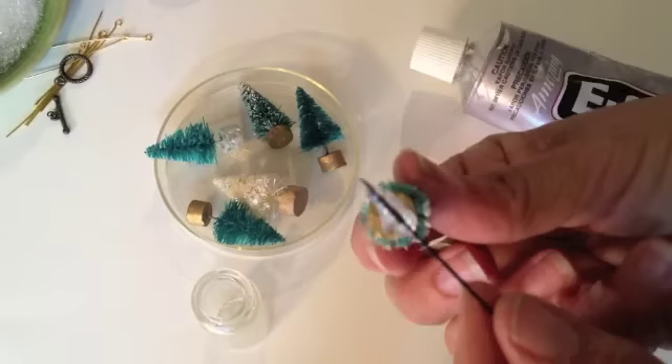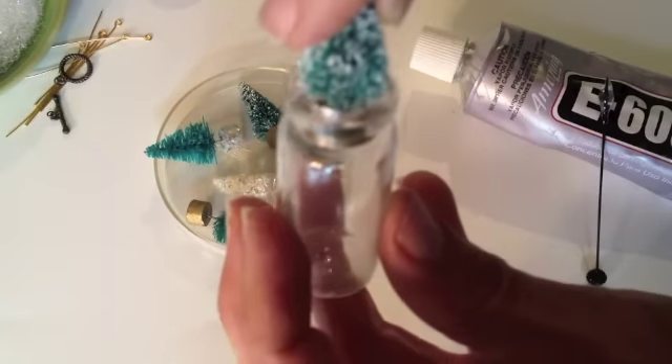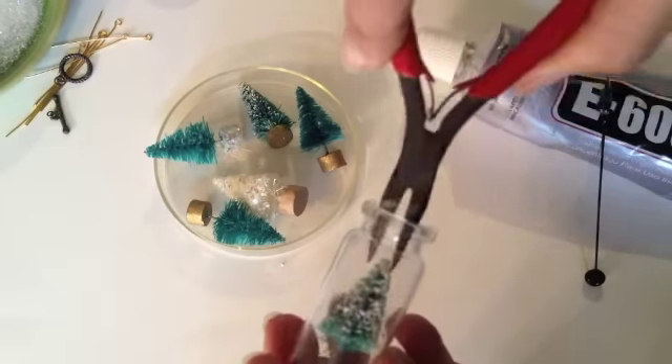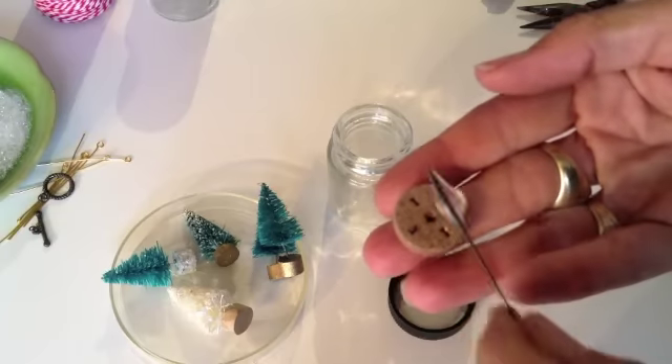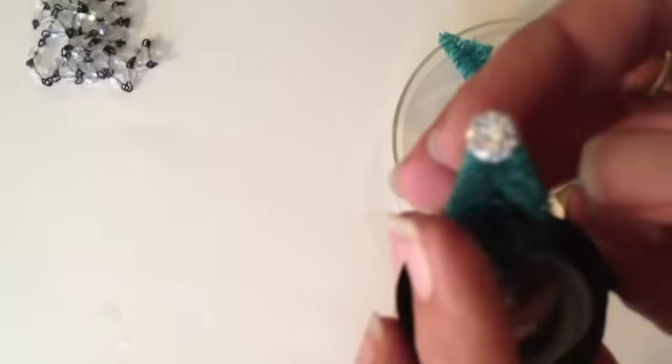To order the supplies used in this project, click the link down below. I also made a paperweight with a bigger jar and added a tiny deer on the inside.